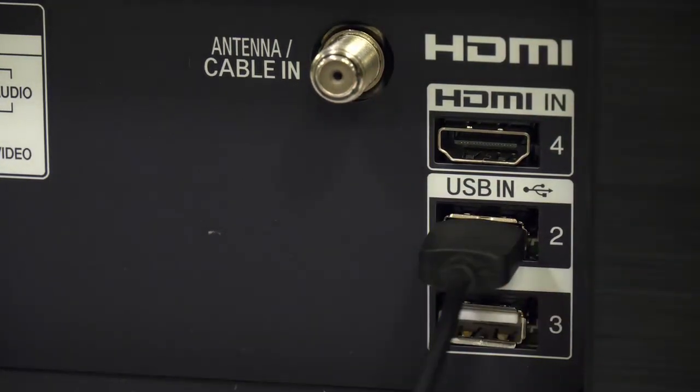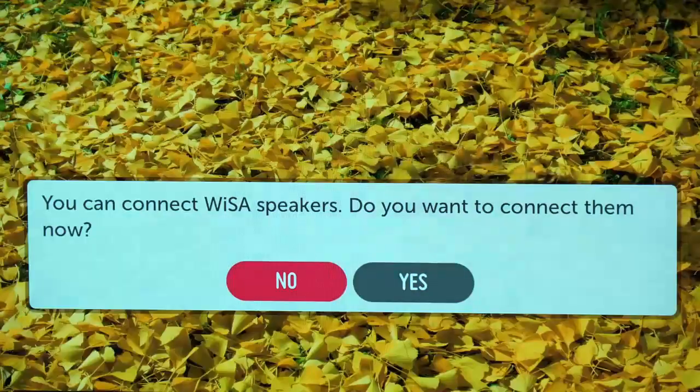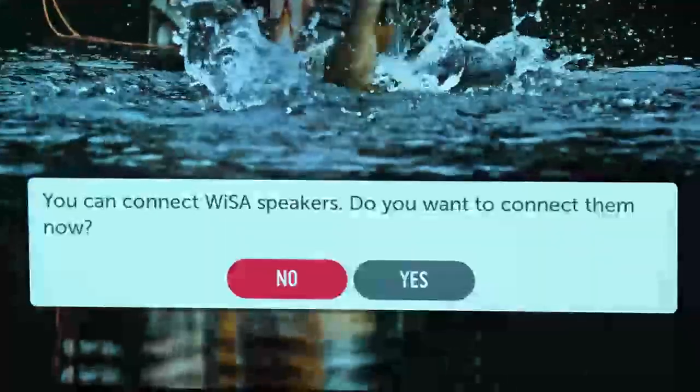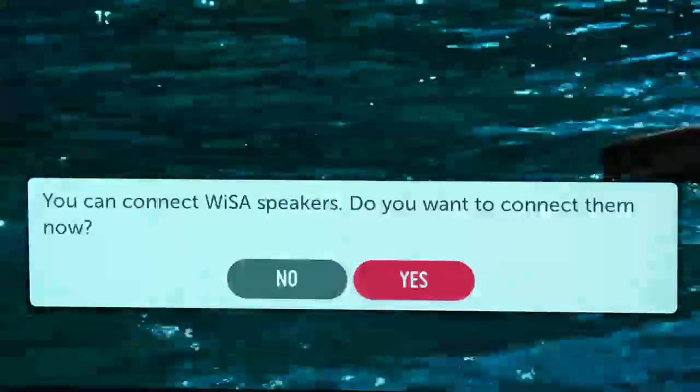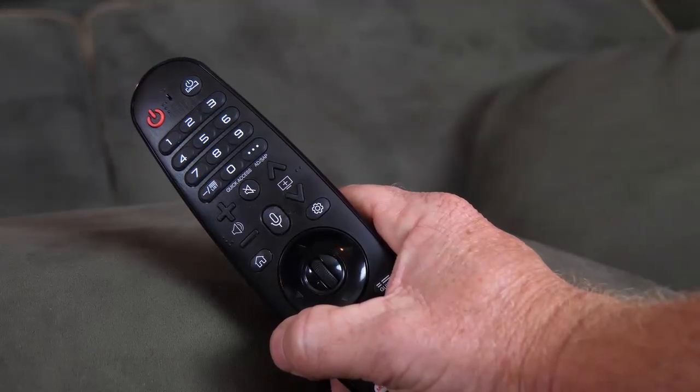Once the adapter is plugged into the set, a message will appear on the TV asking if you want to connect to the speakers. If you have your speakers set and plugged into power, simply select Yes. The speakers will connect, but they may not be assigned to the proper position.